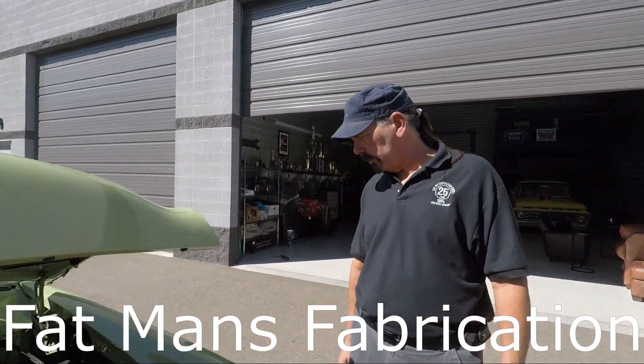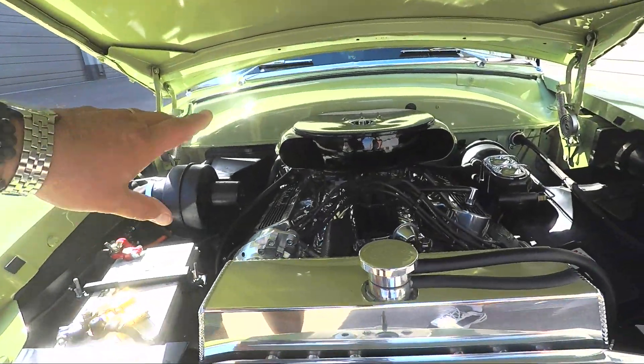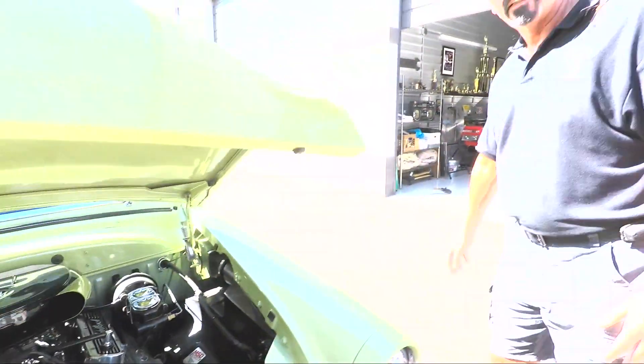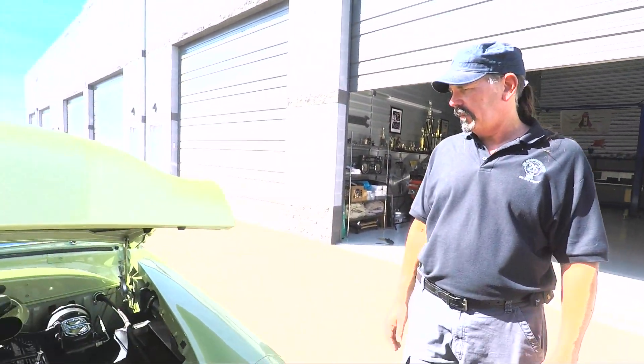I like the air cleaner — it's kind of spaceship-y. That's actually a Cadillac air cleaner. We just two-toned it and gave it a different look.